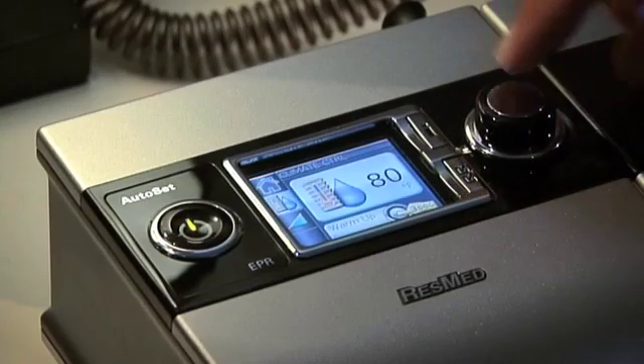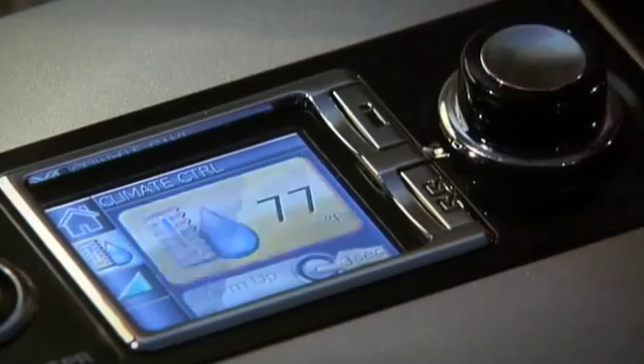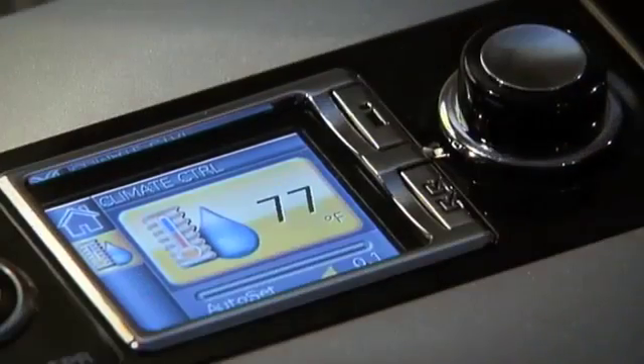So you can literally dial in the temperature. And fairly quickly you'll feel that temperature change at the mask, and you can just adjust it to something you're comfortable with.